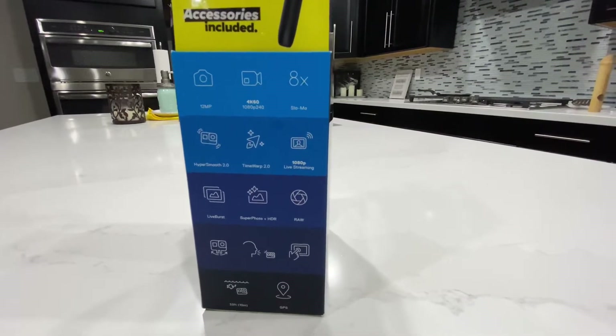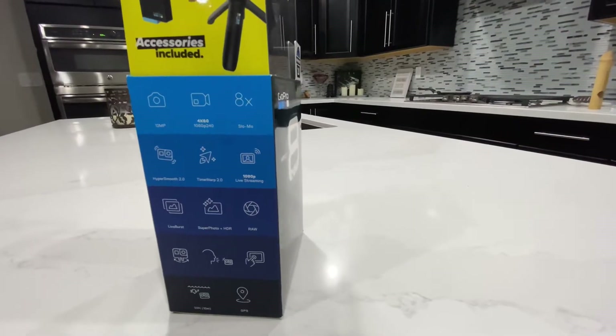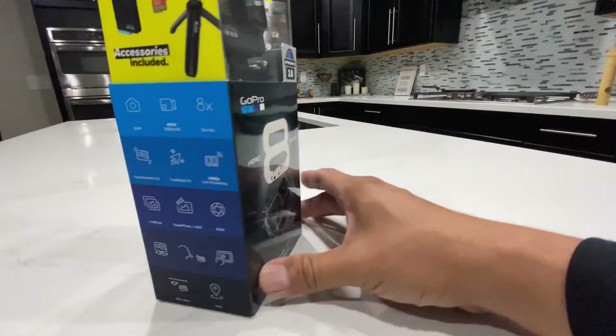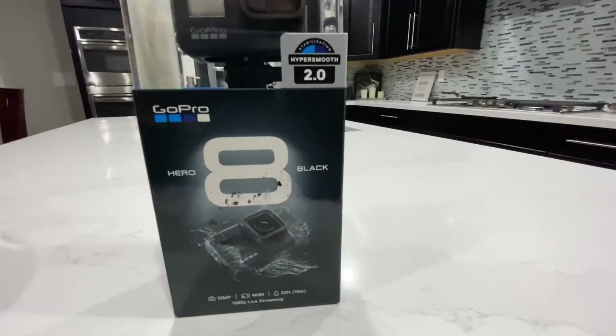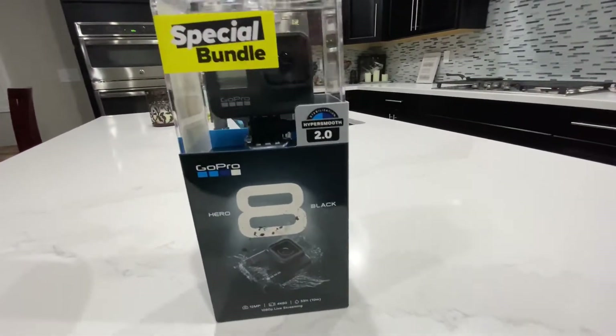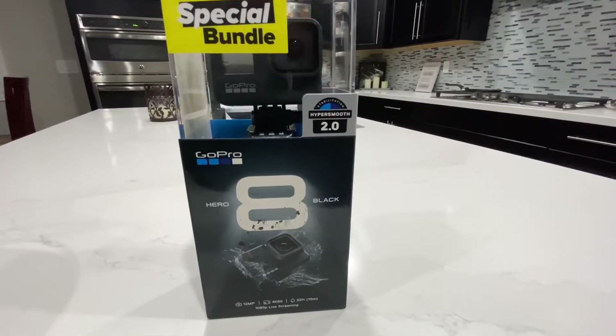One thing I hope actually works is the live view through Facebook live streaming — I couldn't get the Hero 7 to work. I do have a 7 and I'm upgrading to the 8 because it was a good deal during the holidays. I believe it was $150 off, possibly a Black Friday thing.